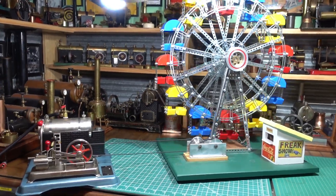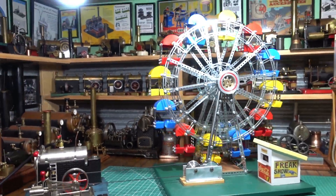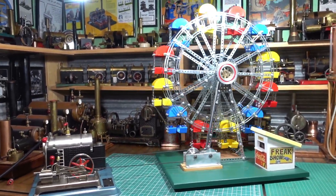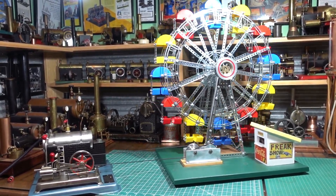That's running really nicely on the Jensen 75. Just go back a little bit — I'll lift this light up out of the way. E-Tech ferris wheel running on a Jensen 75, but running on air for simplicity.